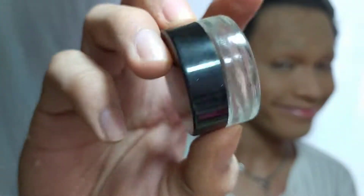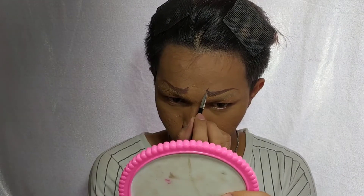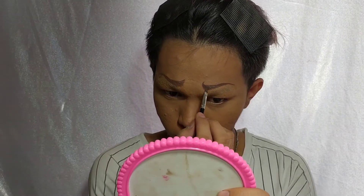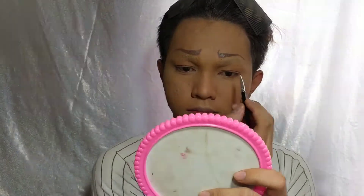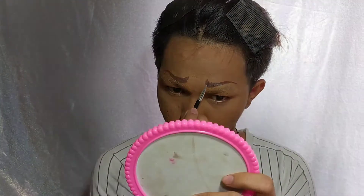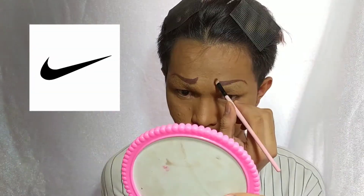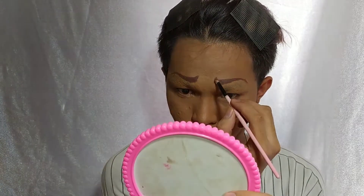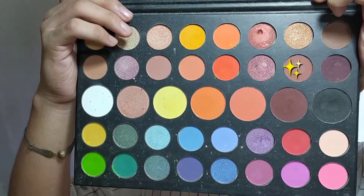For the eyebrows, I will be using Natasha in the shade of dark brown. Ang reference ko sa eyebrows is yung nakita ko lang sa Pinterest, but sad to say hindi ko sya nakuha in the end — tagmukha lang syang Nike logo. After filling out the eyebrows, I will be using a dark brown eyeshadow from Jean Charles palette.